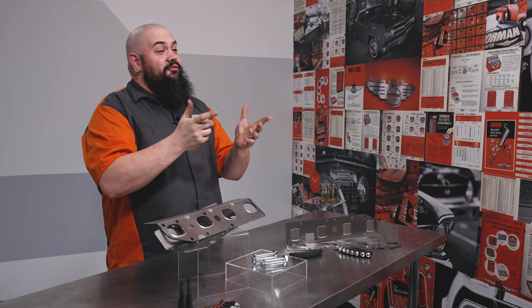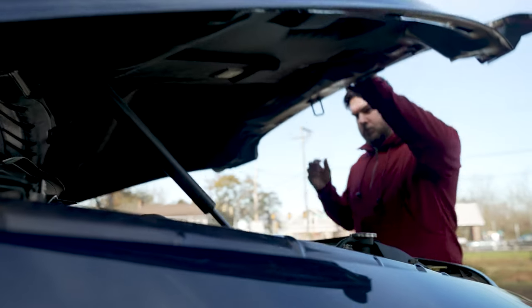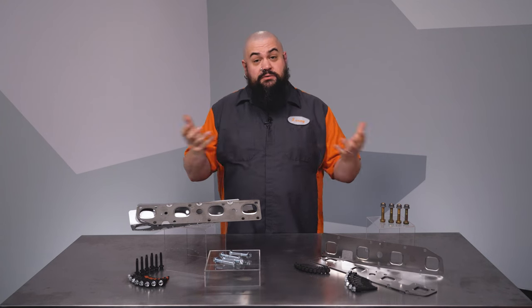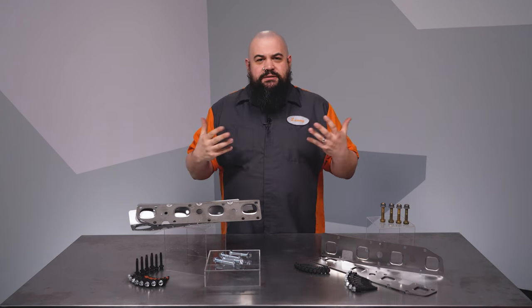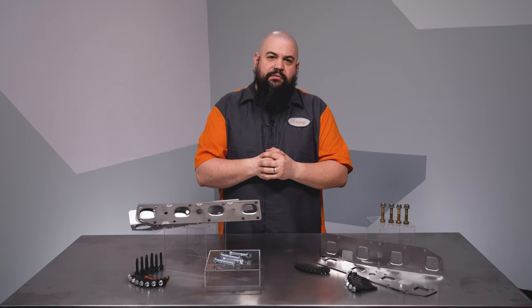At this point, it's highly likely you're familiar with the problem of leaky Hemi exhaust manifolds. Customer complaints often include reports of a ticking noise emanating from under the hood, and that usually gets better or goes away completely once the vehicle has come up to operating temperature. Usually, the issue is that one of the studs is stretched and snapped, which is somewhat common on these vehicles.